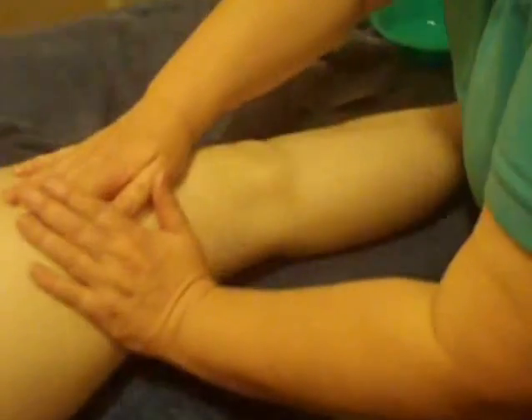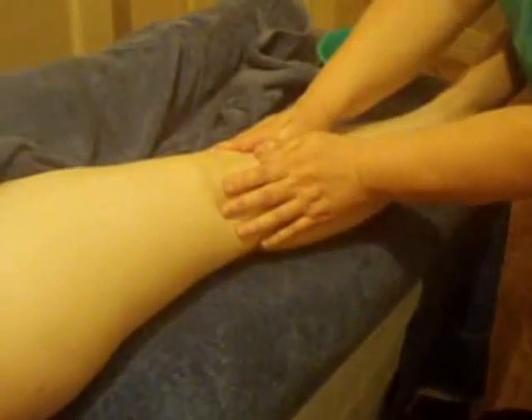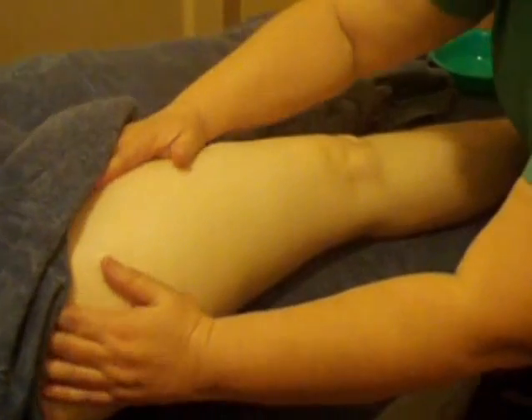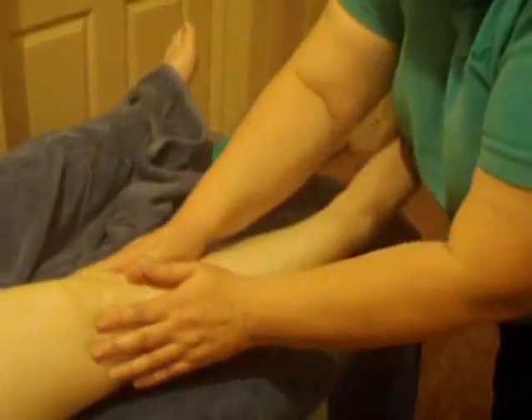Just going up the leg and back down again — putting your hands together, getting to the knee, sliding around and up. Going to the outside, down the outside, to the foot. Just put a little bit of oil on your hands so it slides.